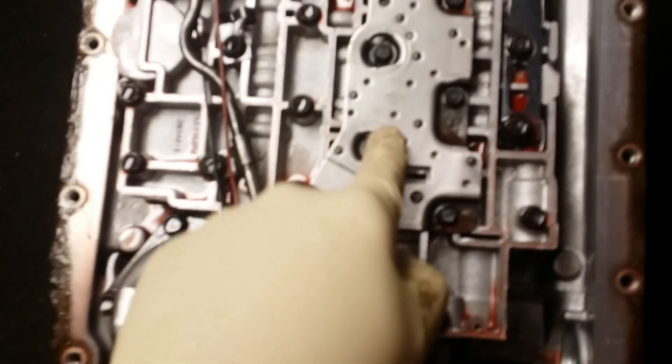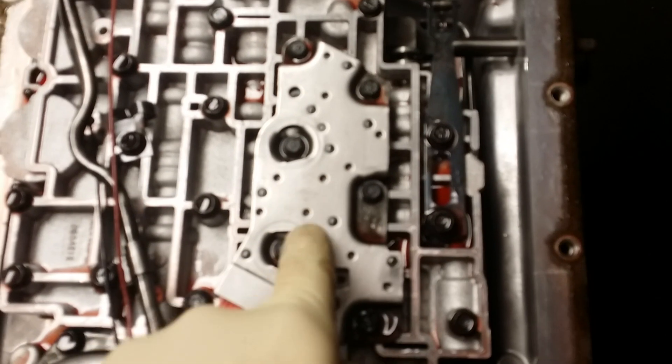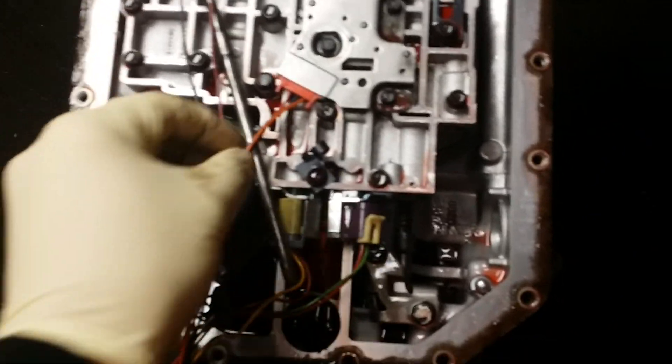You've got your transmission pressure manifold switch. This has got a bunch of little rubber buttons in it, which are turned on and off by the pressure of the transmission, coinciding with your gear selector — whatever gear you're in: park, reverse, neutral. It activates the switch in here, which sends power through the harness to the computer to tell the system what gear it's in. This is how you cheat the system — you can avoid using a computer and simply wire it up through here and use your manual shifter.